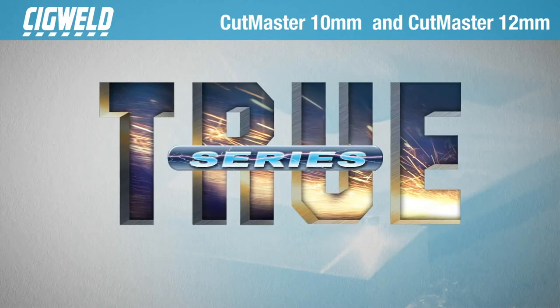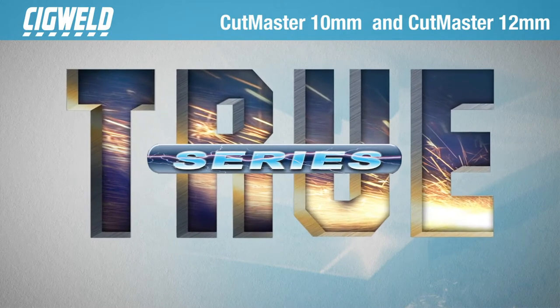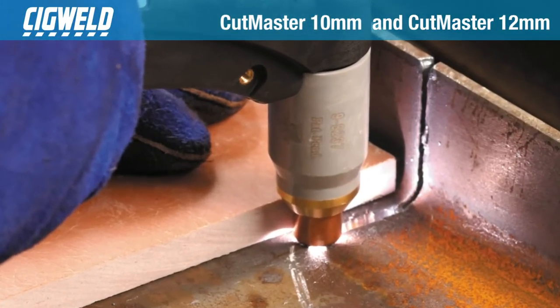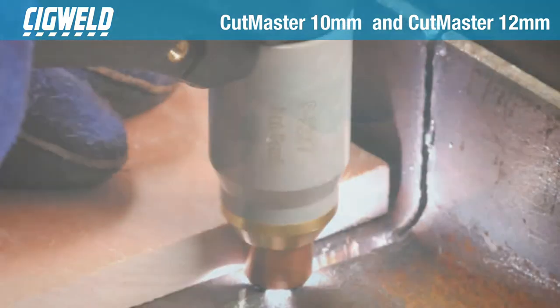The Cutmaster True Series has been designed with the premise that the recommended cut capacity should reflect the true cut capacity, which means the Cutmaster 12 will cut all day at 12mm thickness, but packs more punch when you need it for a 15mm severance cut.